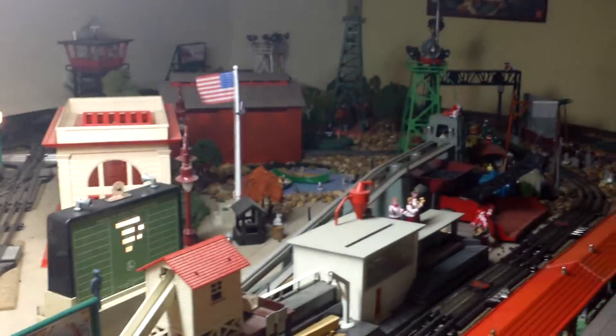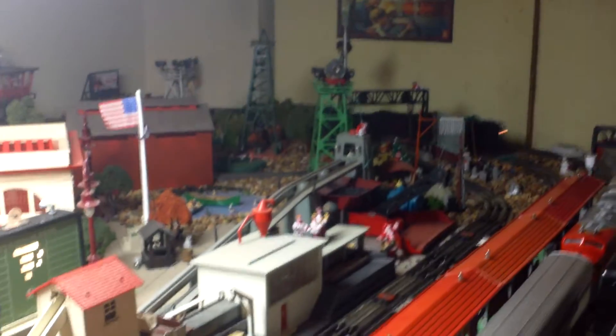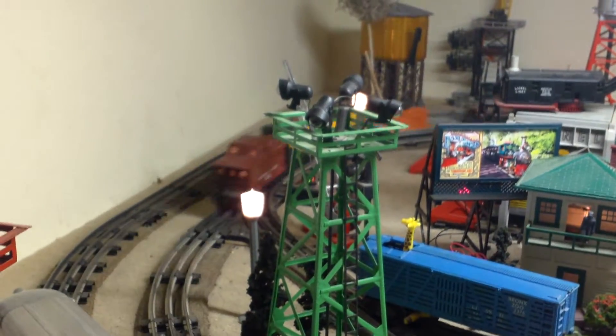This is Chris Roberts' 2046 Lionel and tender — 2046W tender. Working perfectly and ready to send back. Courtesy of the Arizona Toy Train Repair. And that's it.